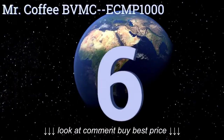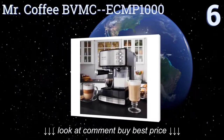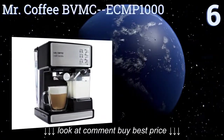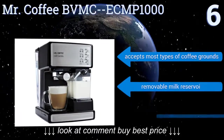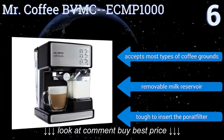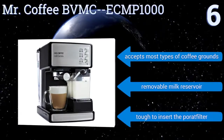At number 6, the Mr. Coffee BVMC EC-MP1000 is a convenient machine with an adjustable tray height that can hold all of your cups, from your large mugs to your smallest shot glasses. It also comes with a measuring scoop and lots of recipes. It accepts most types of coffee grounds and has a removable milk reservoir. However, it is tough to insert the portafilter.